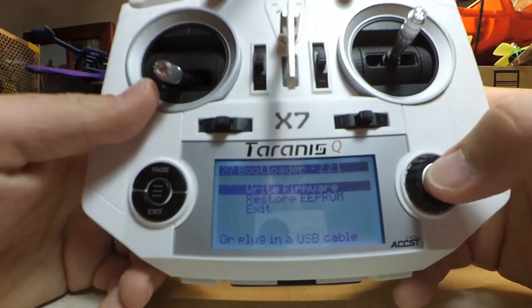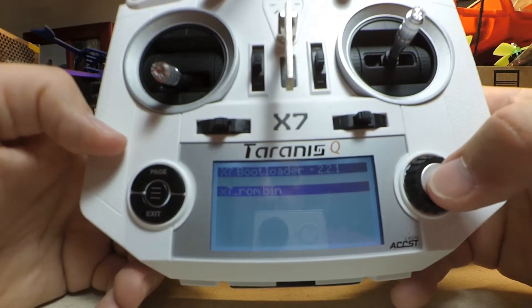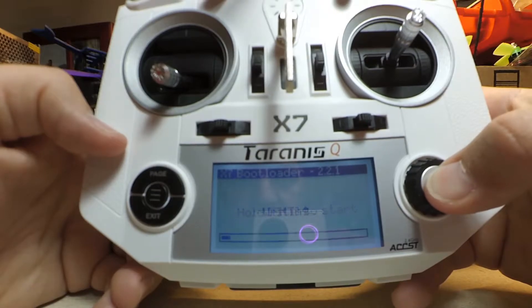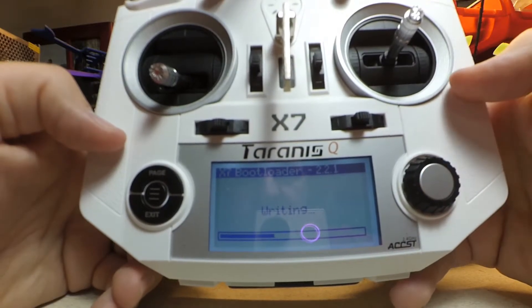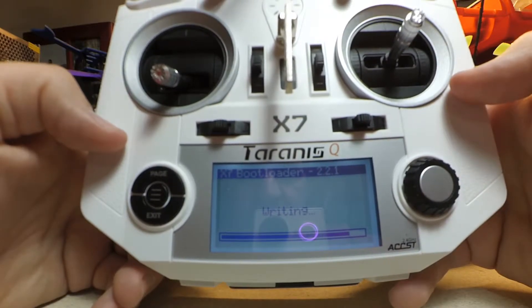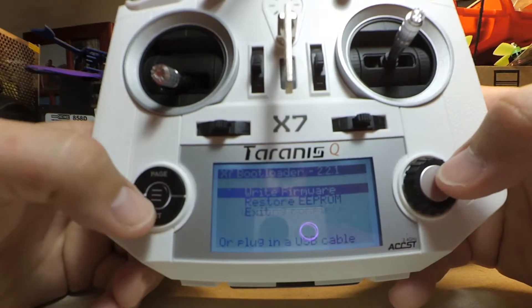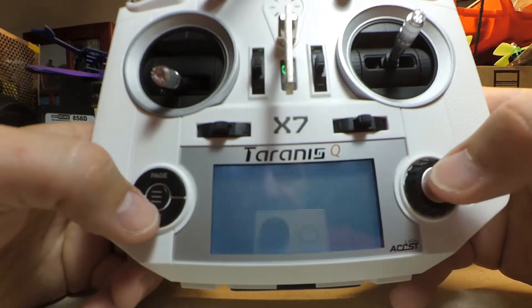Now we're going to write firmware, so let's hit enter — that's the firmware we want, so let's hit enter again. We hold enter and it's writing. It says writing complete, so let's exit.